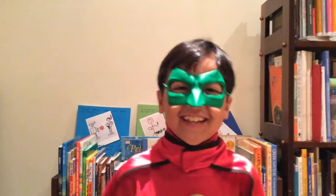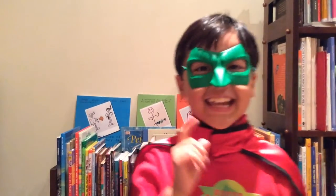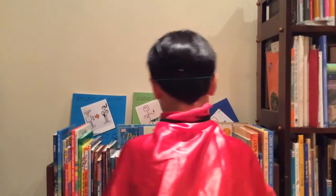Hi, I'm Super Book Boy, and I'm here to introduce you to a new book! I think it's in the library. Aha!